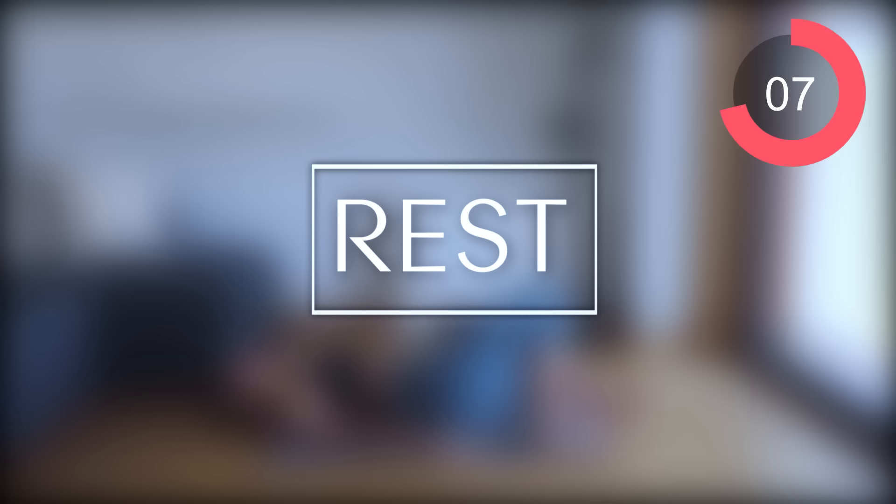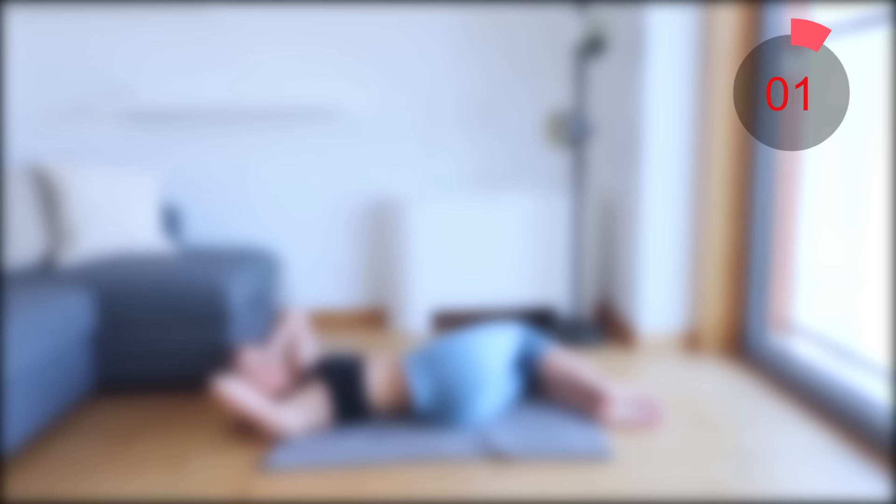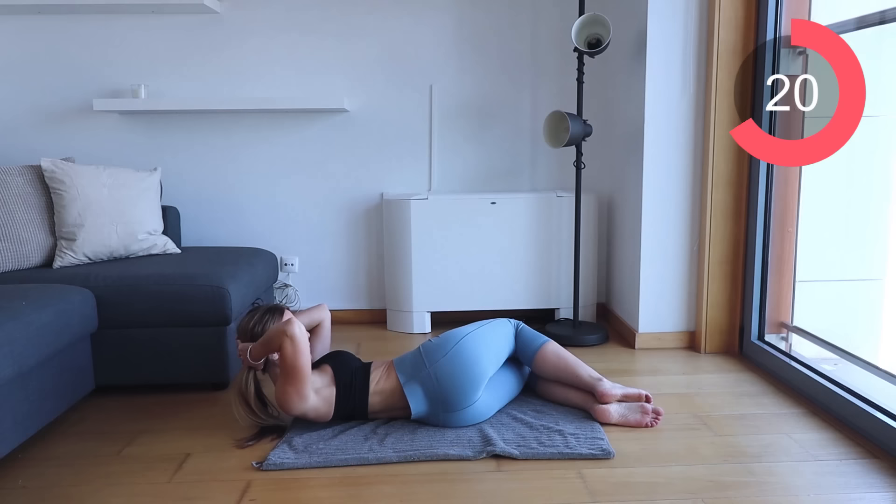Let's switch over now to the other side. We're repeating the same thing here — make sure that you are really lifting those shoulder blades off of the floor and you are contracting your obliques.